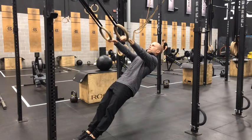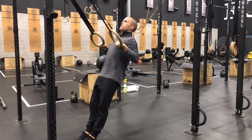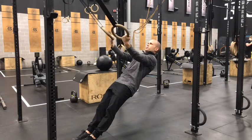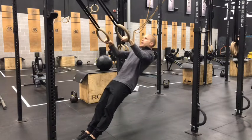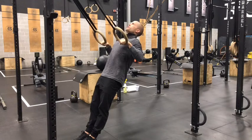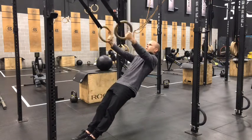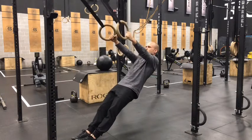First two reps: overhand grip. Pull to the top, hold for three seconds, then three seconds down. Second two reps are going to be neutral grip. Last two reps: underhand grip. On the overhand grip, fist position is going to be a bit higher, but still trying to pull elbows back as far as we can. On the neutral grip, we'll be closer to the middle of the ribs. And then on the underhand grip, we're going to pull closer to those low ribs.